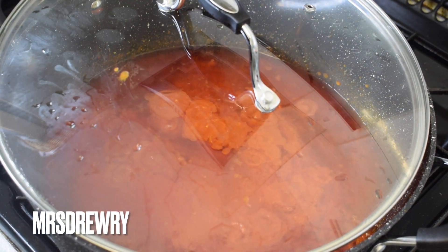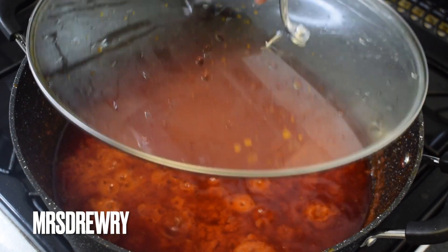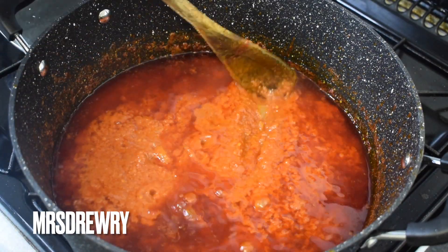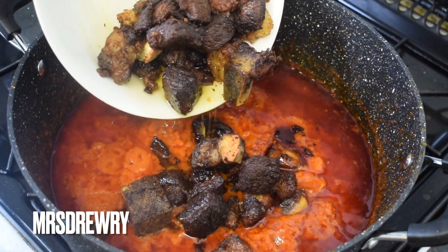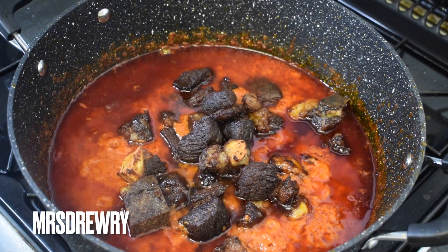This is how my stew looks after 20 minutes. As you can see it's already starting to look nice — the oil is settling on top, which is exactly what we want. Now it's the best time to add in our fried beef brisket.